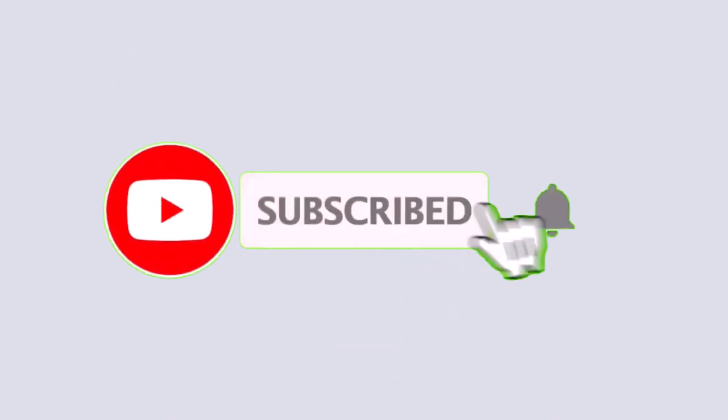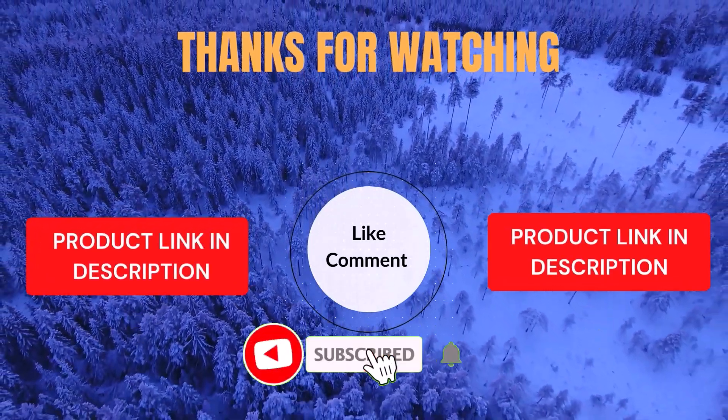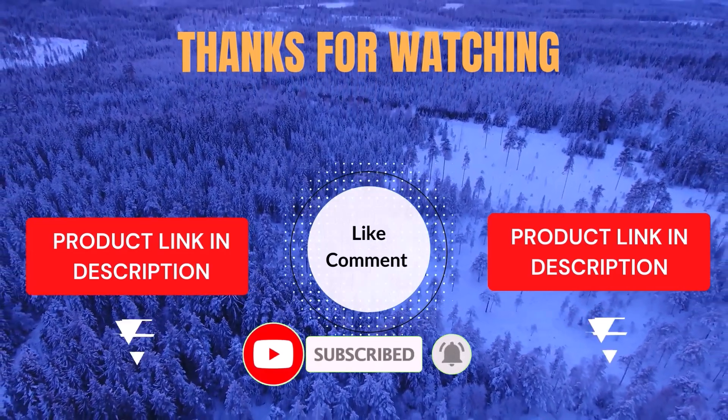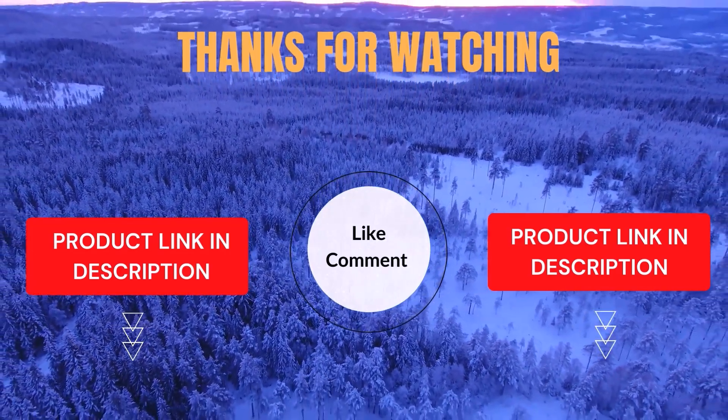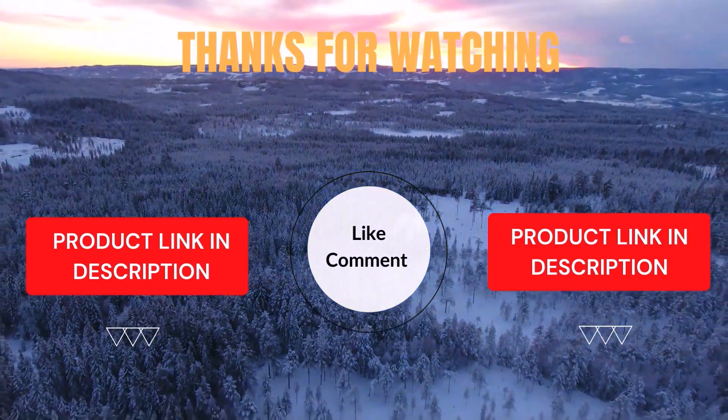That's all from my end. I make helpful videos daily, so do subscribe to my channel and hit the bell notification to get more information. If you want to know product prices, please check my description. For any kind of problem, please comment below so I can help you further. Life is short, so enjoy every bit of your life with our cool products — it's going to make your life much easier. Thanks for watching, have a great day.